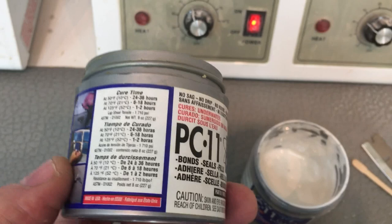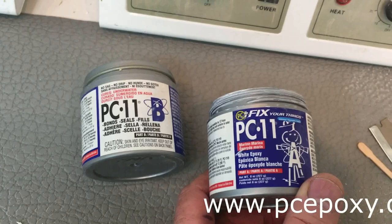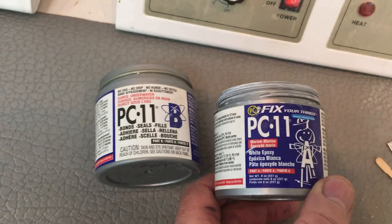It is called PC-11, a two-part, even-parts epoxy made by PC Epoxy — see the link below to their website. They have different quantities. This one is eight ounces, with each can being four ounces. You really don't need more than that, though they have larger sizes as well.